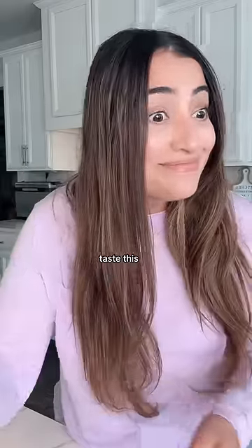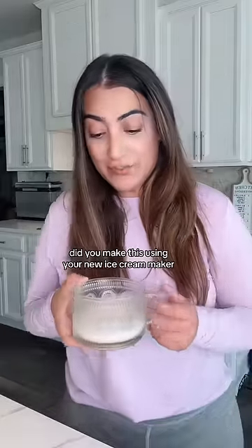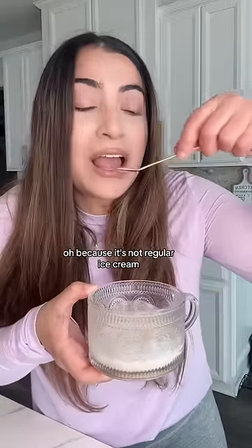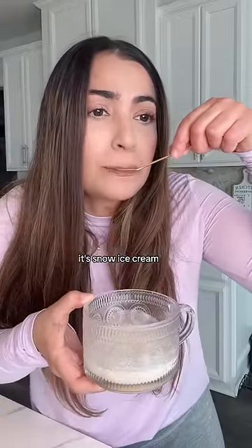Mama, you look hungry. Taste this. Mmm. Did you make this using your new ice cream maker? It looks very melted, like ice cream soup. Oh, because it's not regular ice cream. It's snow ice cream.